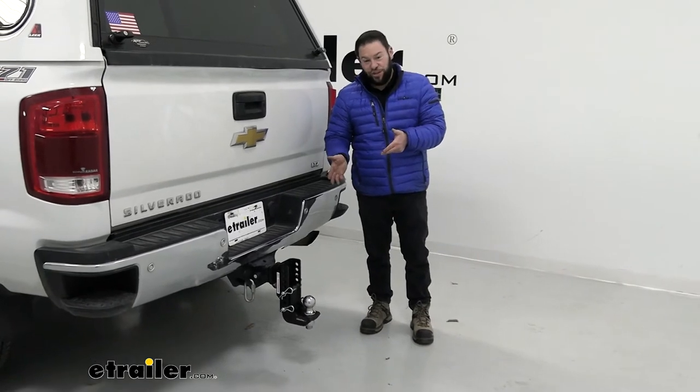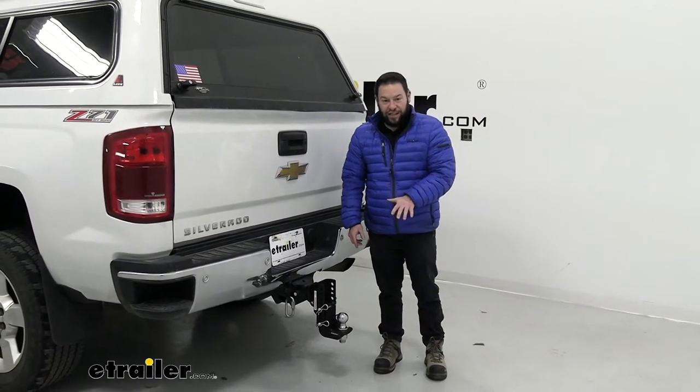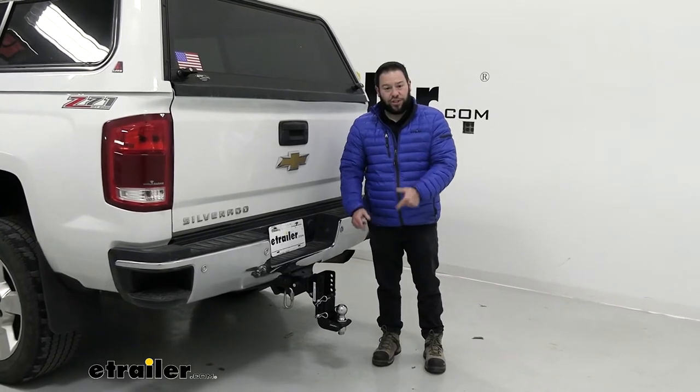Well, that's what those accessories are all about for the Shocker hitch — you can swap that out. Now you have a two and five-sixteenths ball and that drop to get that trailer level. Let's check it out.